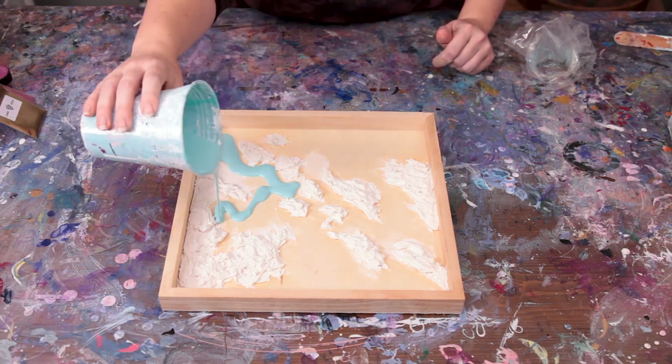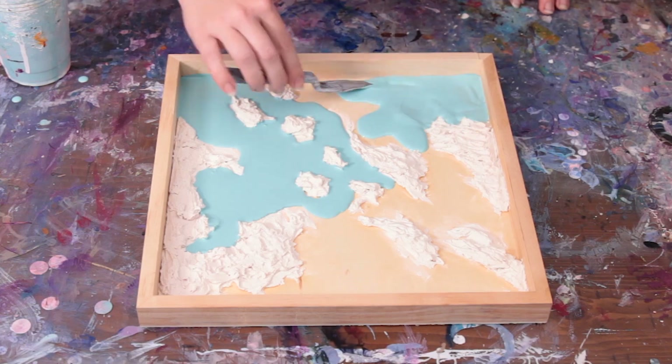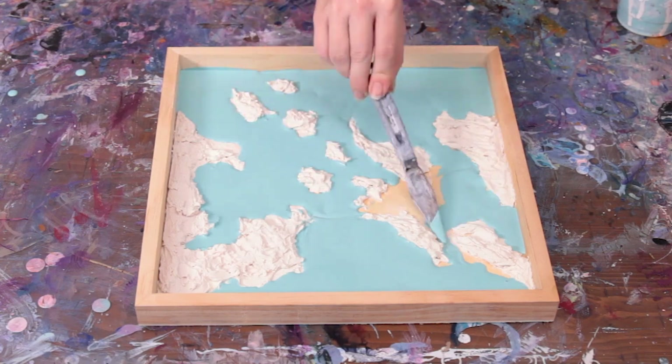Once the spackle dried, I poured a layer of the light blue paint onto the base of the piece. In retrospect this could have been done first and would have been a lot easier to do, but you live and you learn, right?